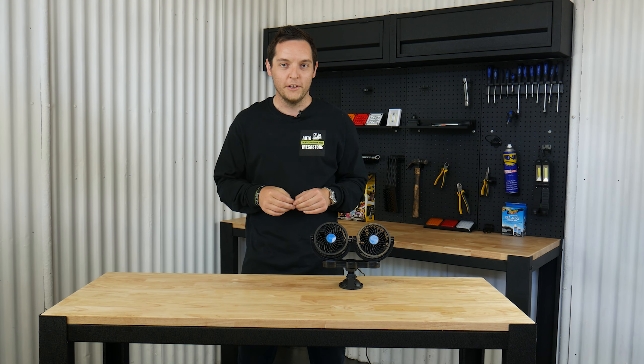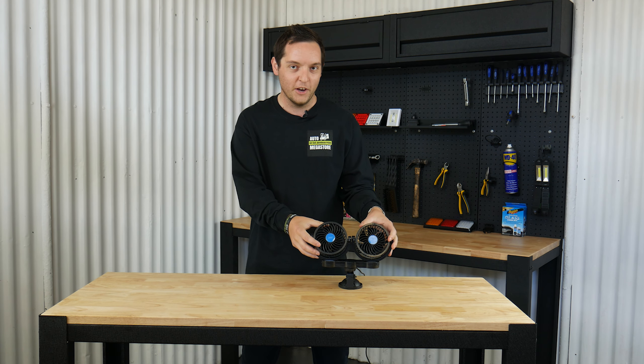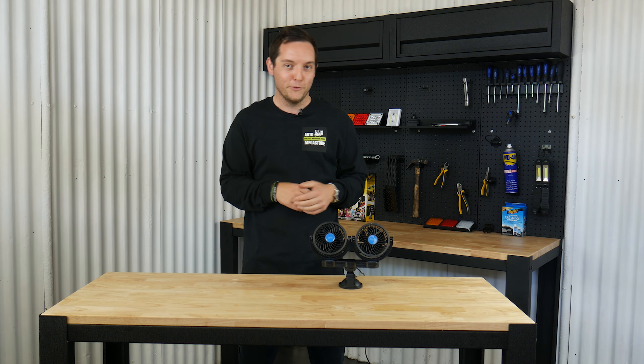Hey guys, Toby from Auto Megastore here today, and what we're going to be talking about over the next few minutes is this fully adjustable fan, which could be yours for just a small fee.